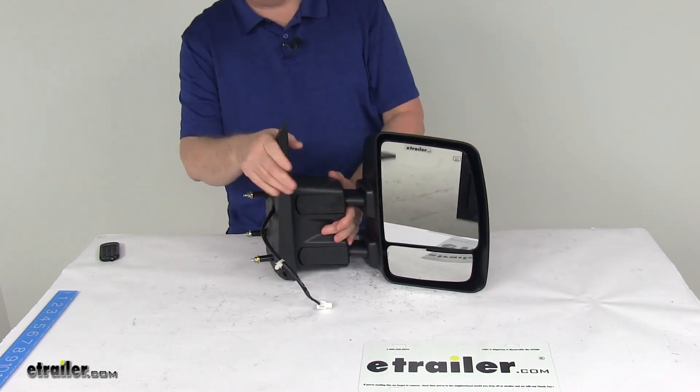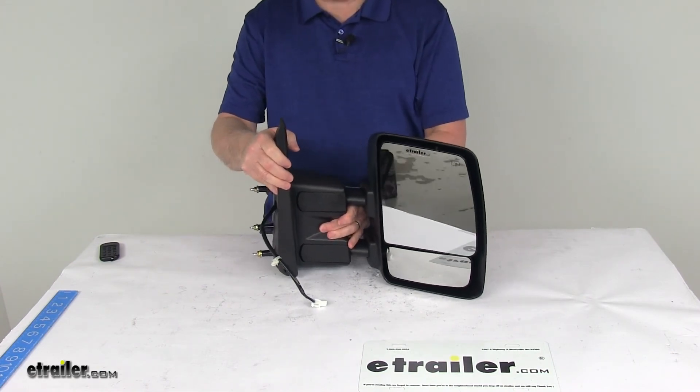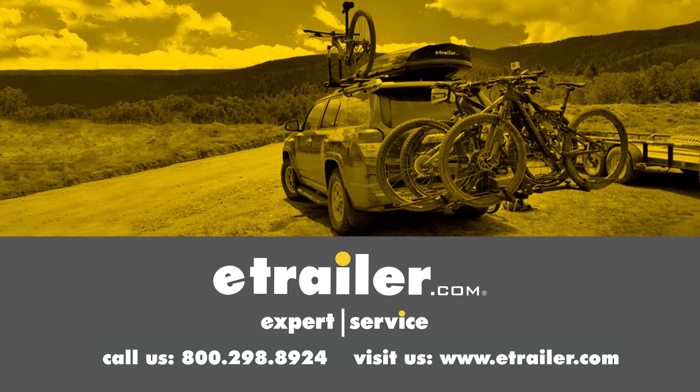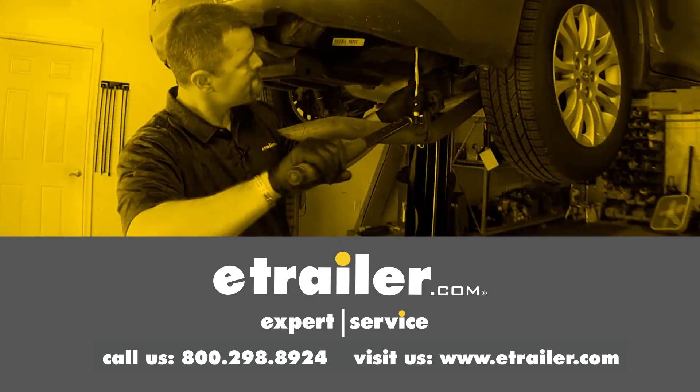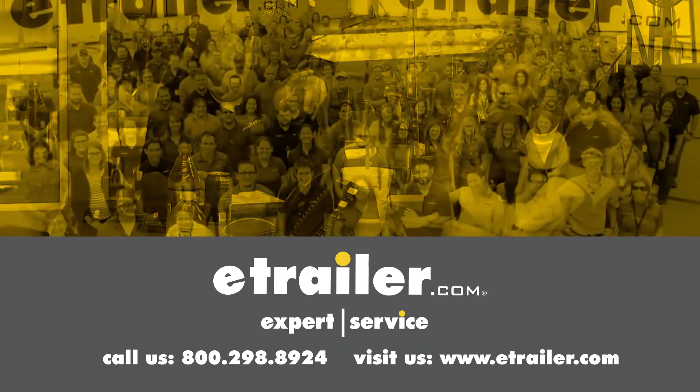That should do it for the review on the K-Source Passenger Side Custom Extendable Electric and Heated Towing Mirror. Thanks for watching. Click the link in our description below to shop, learn more, or visit us at eTrailer.com, and leave us a comment if you have any questions.